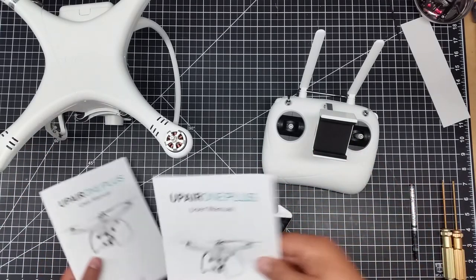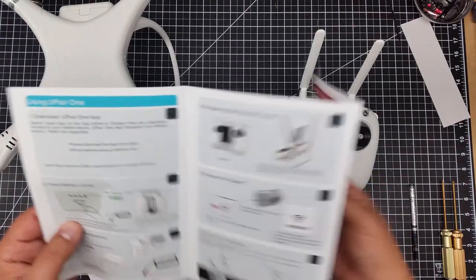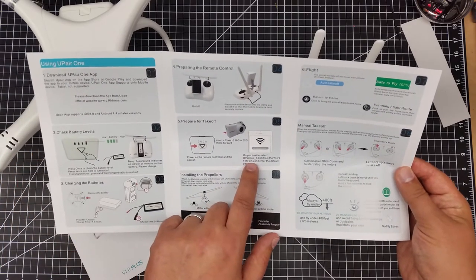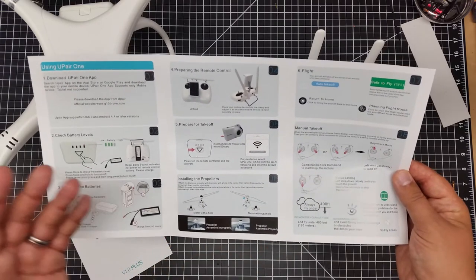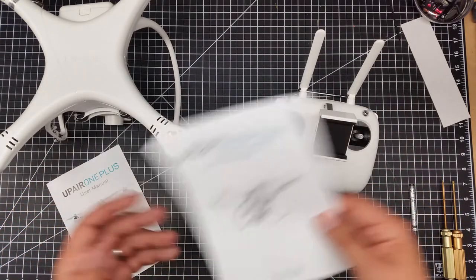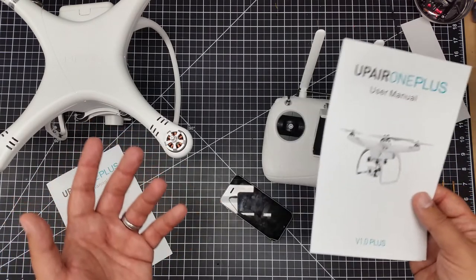I looked online, and it said the Wi-Fi password is supposed to be in this manual. I've looked through this manual upside down, back and forth, and the only piece that I see here is how to join the SSID of the UpAir One. But I see nothing in here that shows the password. I looked on the internet, and the only thing I saw was 1-2-3-4-5-6-7-8. That did not work for me.